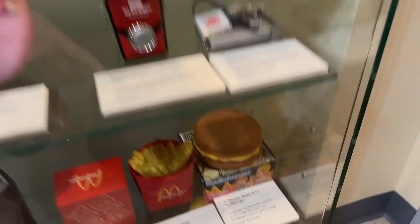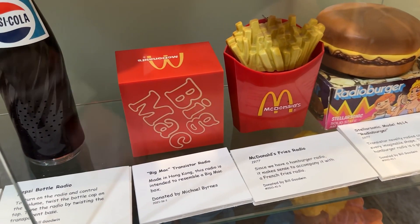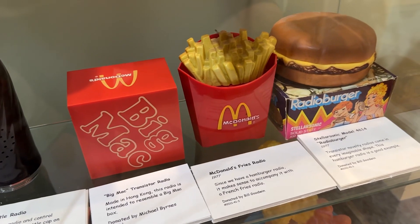I didn't know this — look at this. A radio burger, a McDonald's Fryer radio, and a Big Mac transistor radio. I never had any idea.